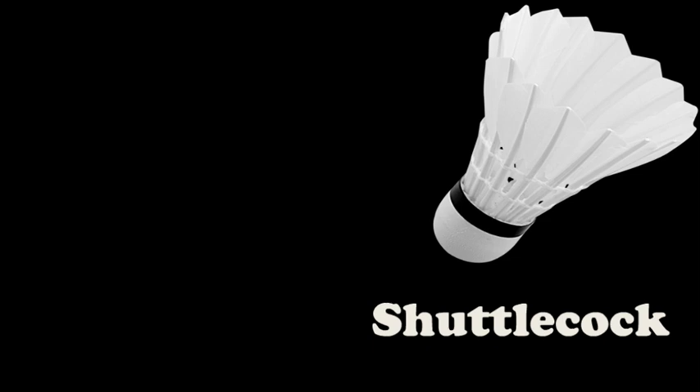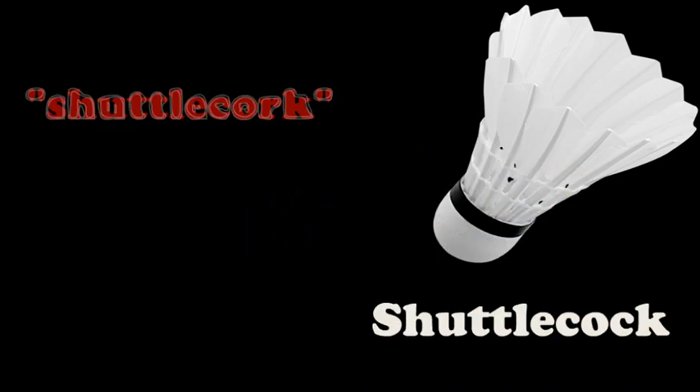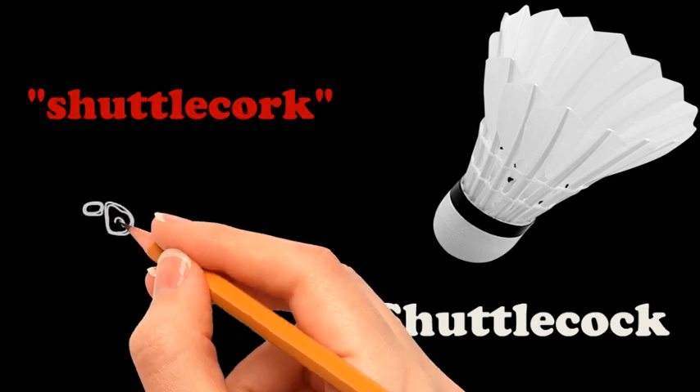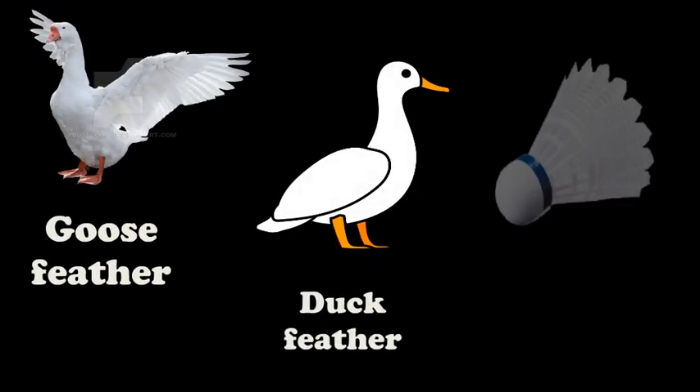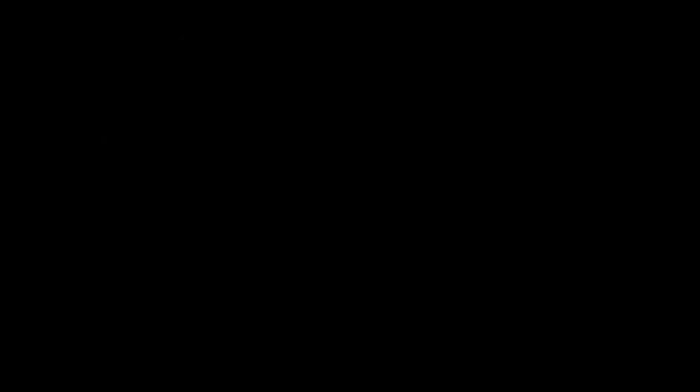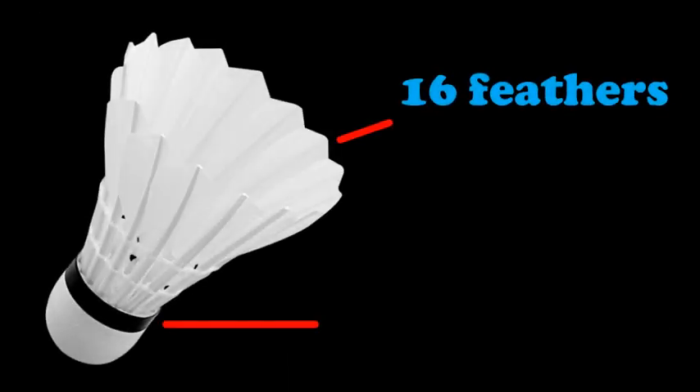Next is the shuttlecock. We use the racket to hit the shuttlecock. It is formally called shuttlecock, and is also called a bird or birdie. The shuttlecock can be made of goose feather, duck feather, or plastic. It is made of 16 feathers embedded into a rounded cork base.